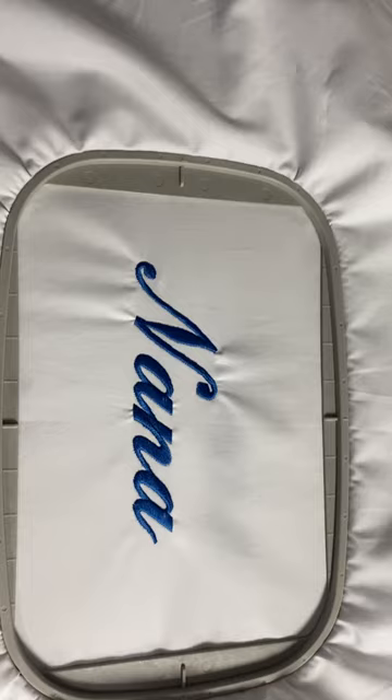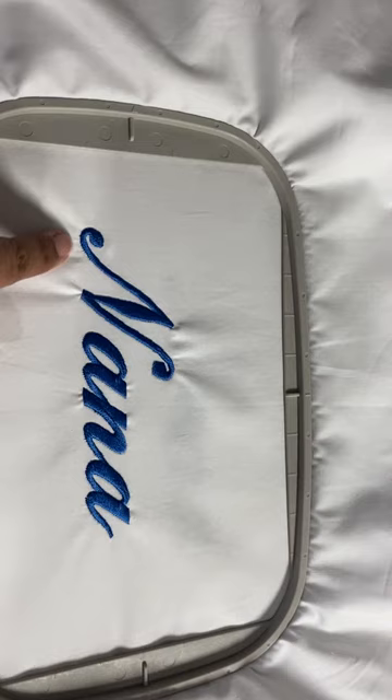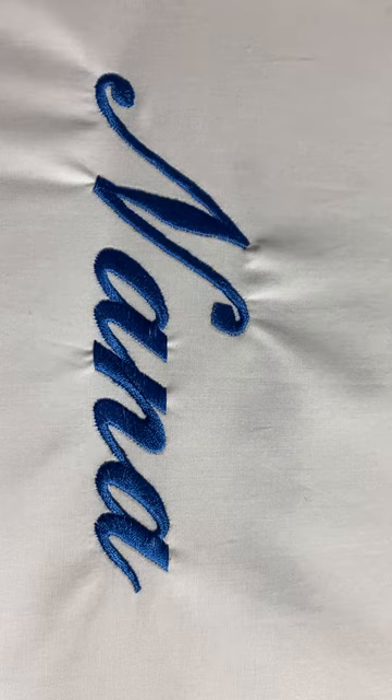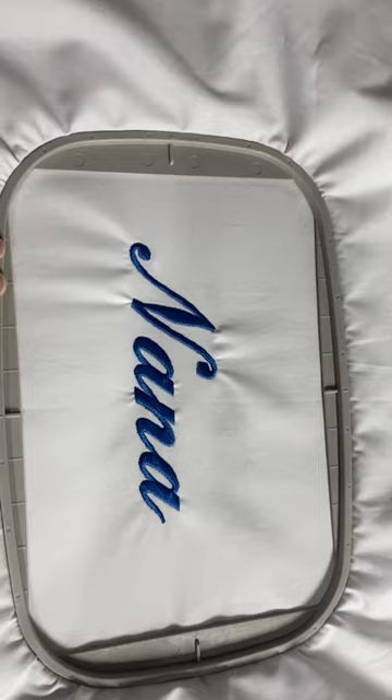I still did get some puckering here, but it's far better. You can see much better — even the stitching quality on the A's came out much better on this one. The reason it did that is because I added that stabilizer and used the smaller hoop, which gave it more stability all the way around rather than being in the big hoop. So just a couple of things you can do to help decrease puckering in your project.